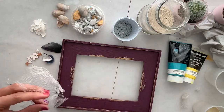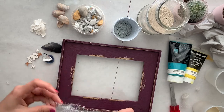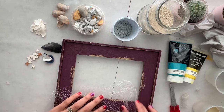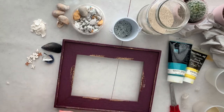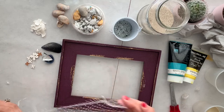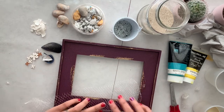I like to start by laying all the pieces on my frame to see if I like the arrangement. If I don't, I can just move things around. Sometimes it's very hard to keep the shape, so pieces might move a little bit as you go, but that's okay.